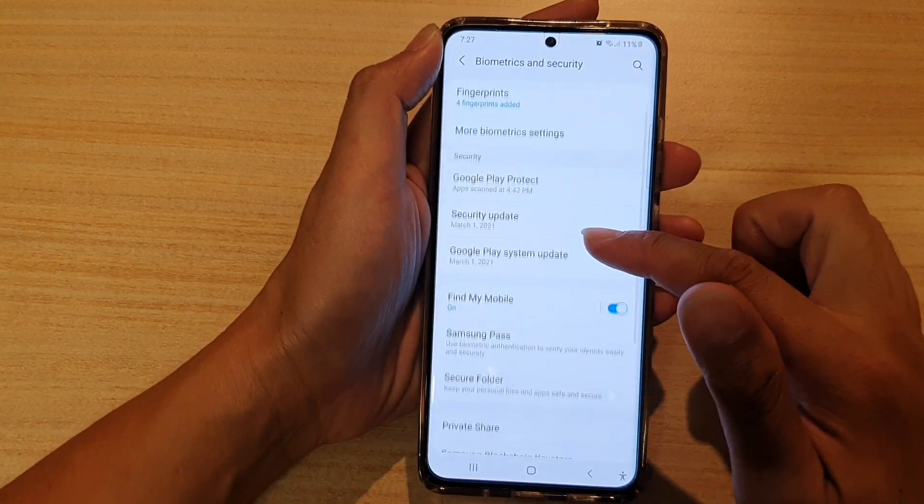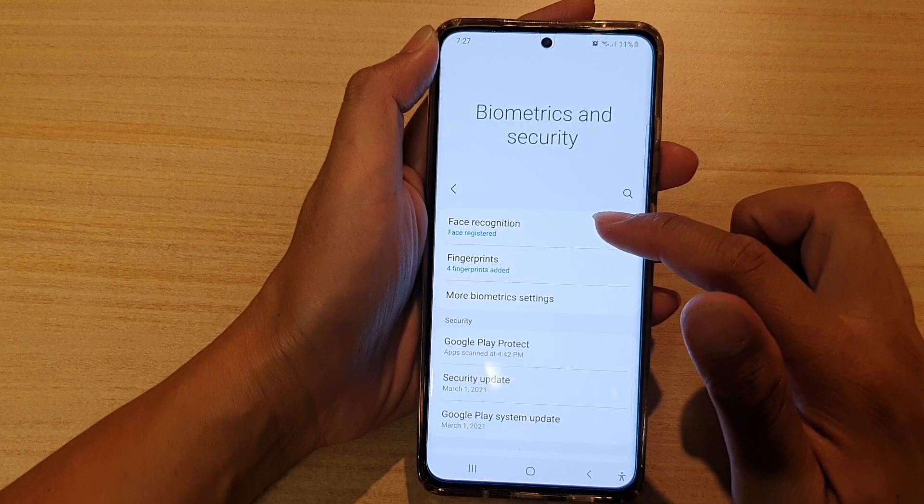Next, go down and tap on Face Recognition.